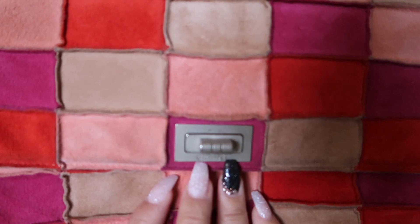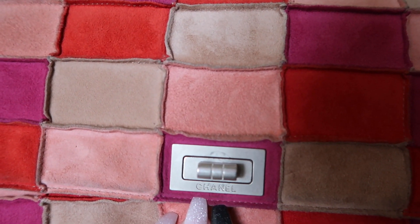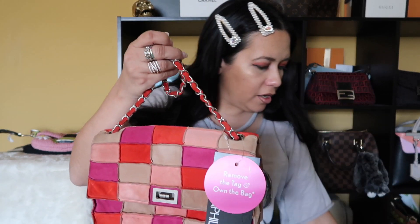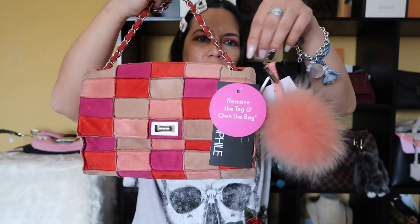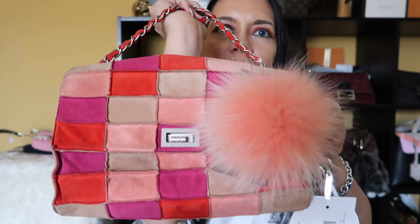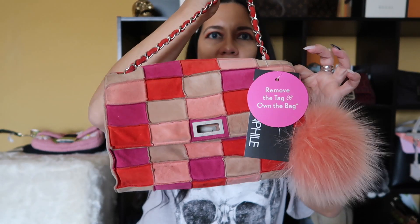I'm pretty excited about starting to use this bag. The mademoiselle closure says Chanel right there. So that's it for my unboxing — there's nothing else in the box other than a bunch of paper and more confetti. So there are the two items I got, and I'm thinking this charm can actually go on here — it kind of matches the pink color. It's not really pink, it's more like a light salmon, but I think I'm gonna wear these two together. I'll probably hang it from right here on the inside — let me know what you all think!